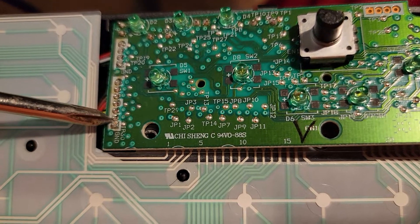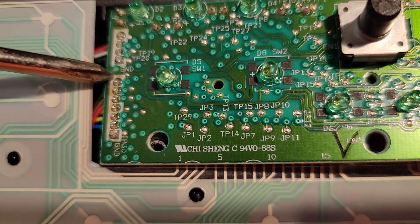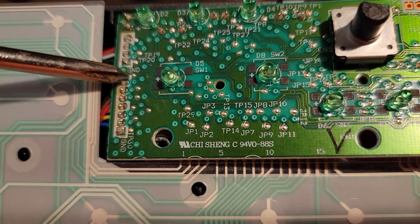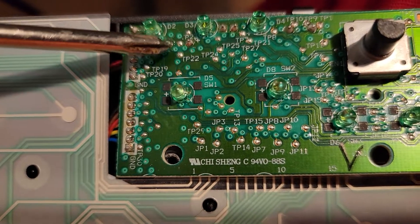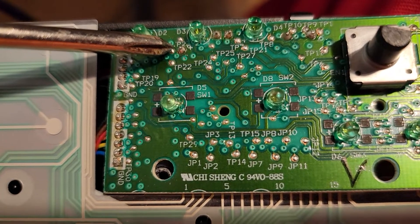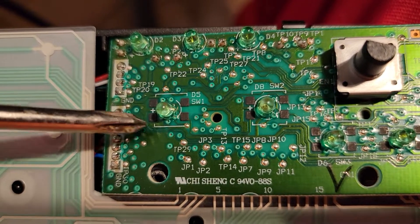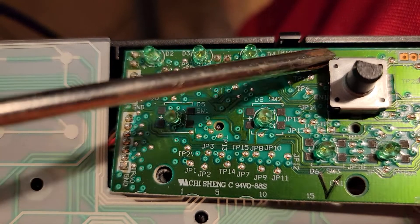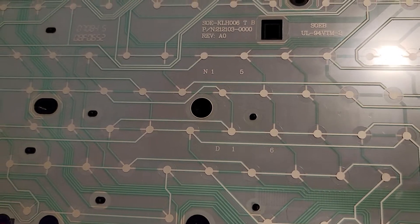I've seen this on other electronics. I pull in closer and I see this discoloration right here — between these three joints — and this is concerning me. What I'll have to do is desolder all of these and resolder them, and that's where it gets time-consuming. Looking over here at TP22, I also did check this light and all these lights work, so we know it's powering up fine — it's just intermittent.